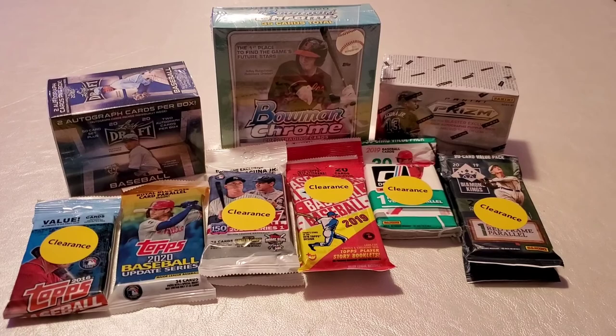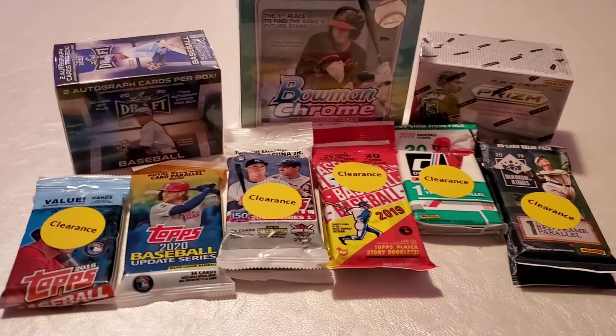Hey guys, what's up? Welcome back to Isaac's Reef Advice. Today I'm going to make a video not about reefing — it's going to be about baseball cards.